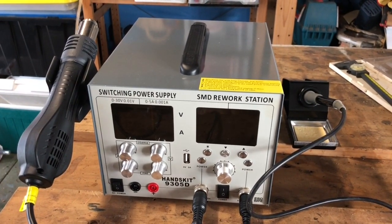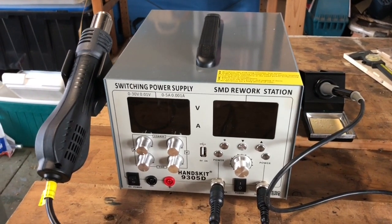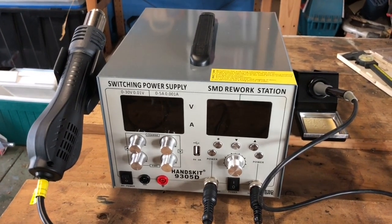I bought it off AliExpress — the seller was Hanskit, H-A-N-D-S-K-I-T — for about AU$195, approximately AU$150. It arrived well packaged and within about 2 weeks, which is pretty fast.